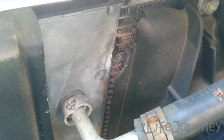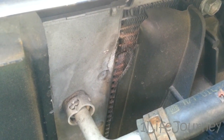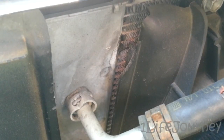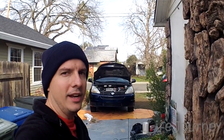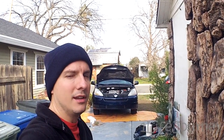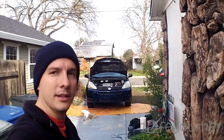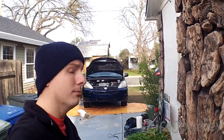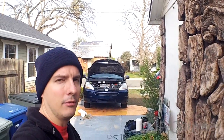You can see where it's coming from — there's a crusty area to the right of the transmission cooler line going into the radiator. Hey guys, what is up? It's Patrick from One Life Journey, and it is January 2016 — happy new year to everybody. As you can see in the background, the van is up on one jack stand.